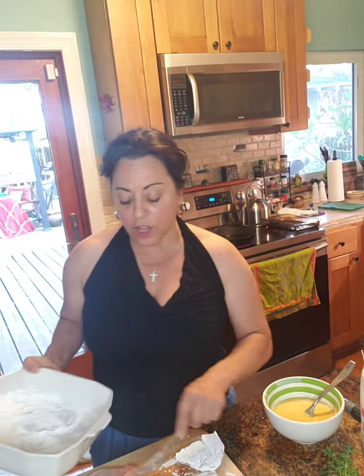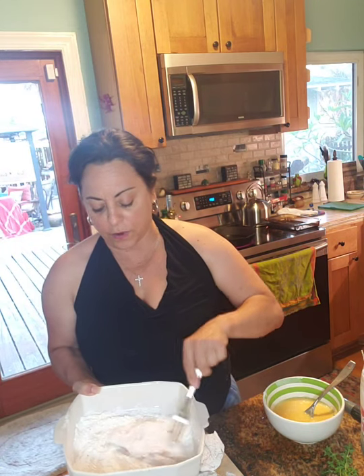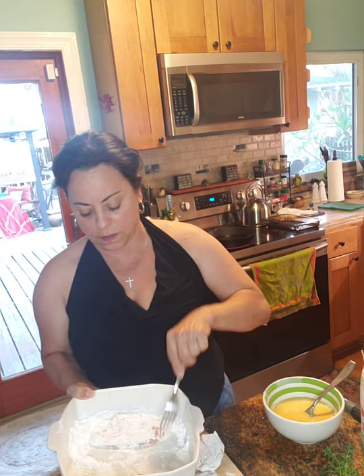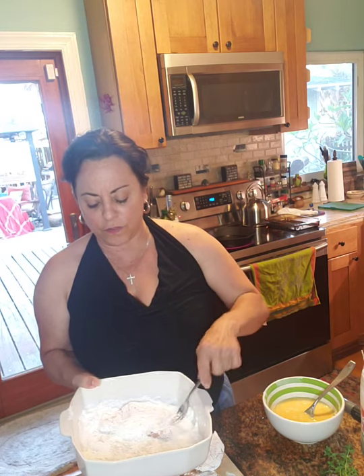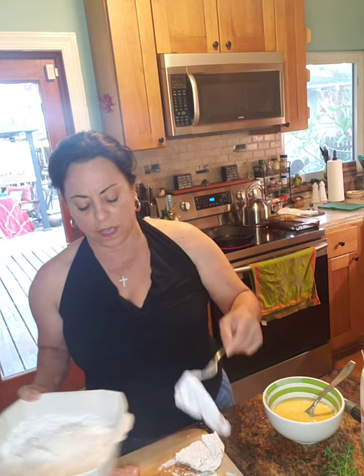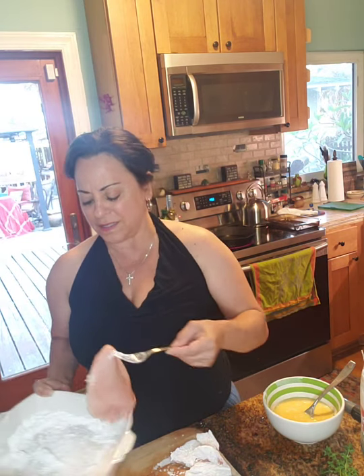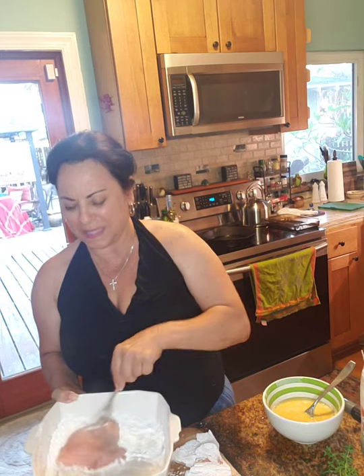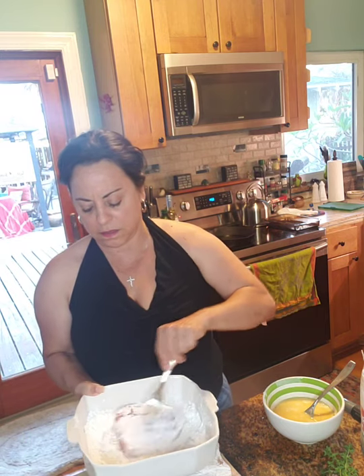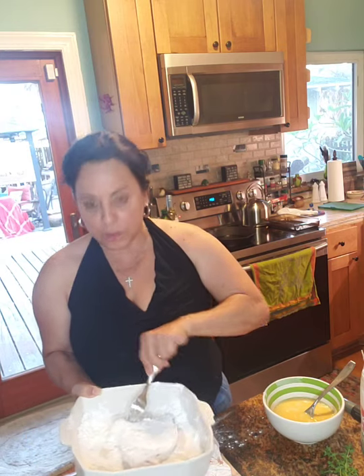I'm going to dredge the other chicken breasts in the flour, get those ready. I don't like to leave the chicken breast after I've dredged them in the flour just sitting in the egg batter because they can get mealy.